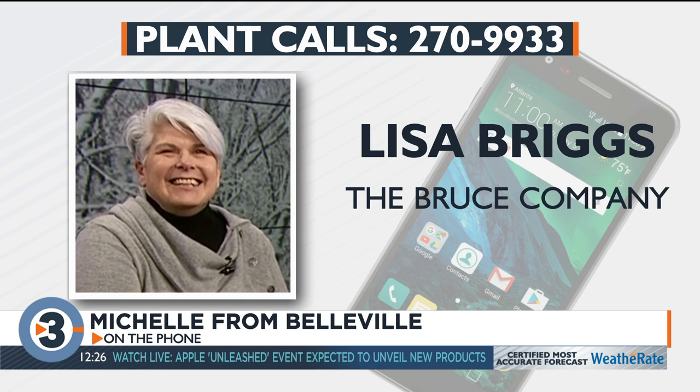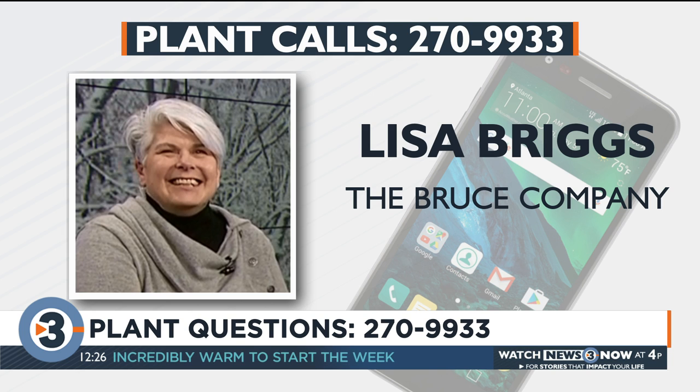Michelle from Belleville has clematis — some yellow-flowered ones blooming now, and a purple variety that blossomed in spring then dropped its leaves leaving bare stems. For the big purple clematis, do light trimming if parts are coming off the trellis, but wait until spring for major pruning — those stems will pop buds and you can cut back to the buds then. For the small yellow-white ones, that's autumn blooming clematis; once it's done you can cut it back to the ground. Lisa notes she's seen one grow 30 feet in a single growing season.